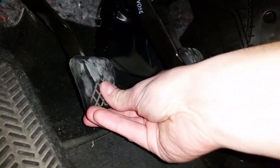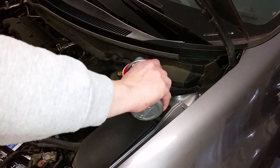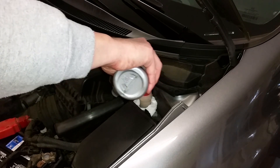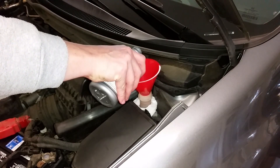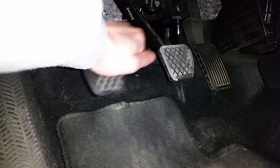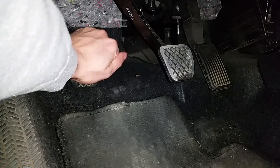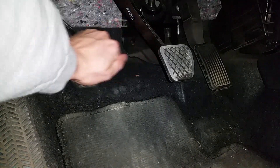Now pump the clutch pedal a few times and then check the fluid level. You do not want the reservoir to go empty or it will start sucking air into the line. The clutch pedal should still have some resistance. If it's too easy to push down, turn the bleeder screw clockwise just a little to restrict the flow a bit.